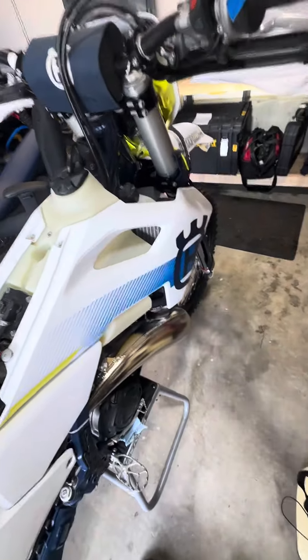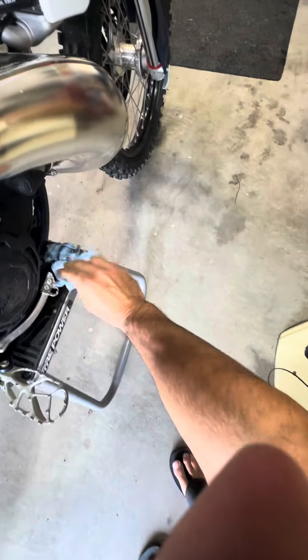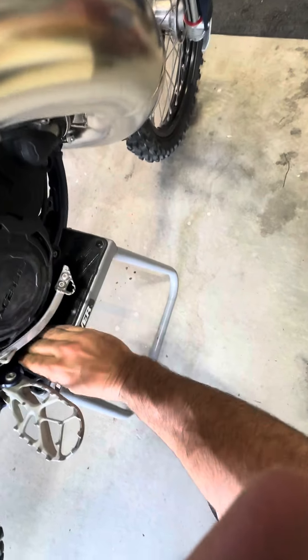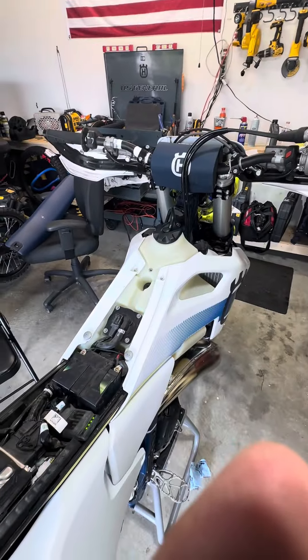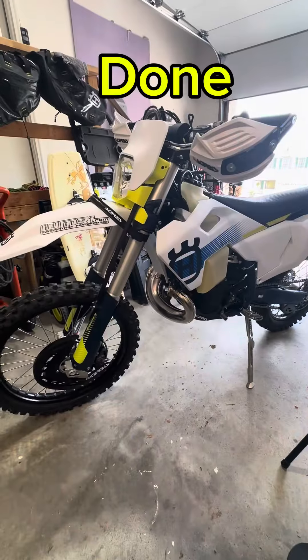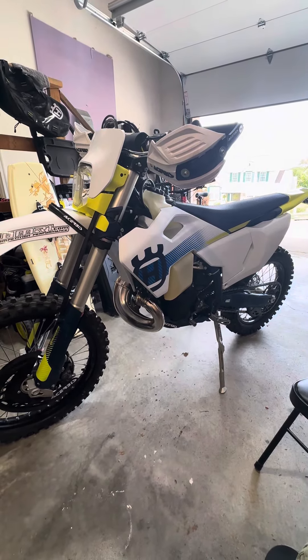I'm going to start the bike and see if everything is cool. Let the bike run a little just to make sure the oil goes spinning through the gearbox — and that's it, she's ready to rock. Thank you for watching.